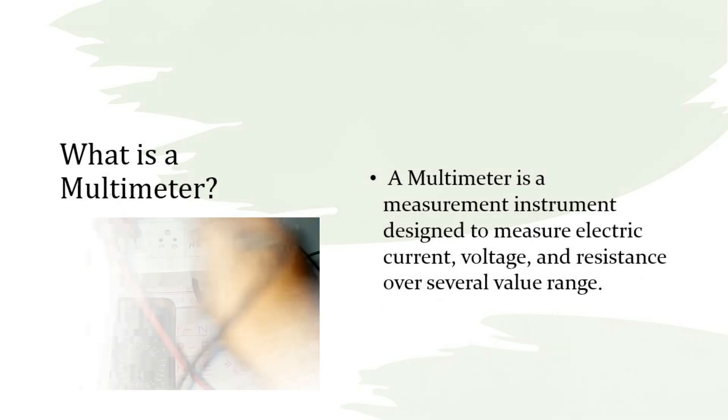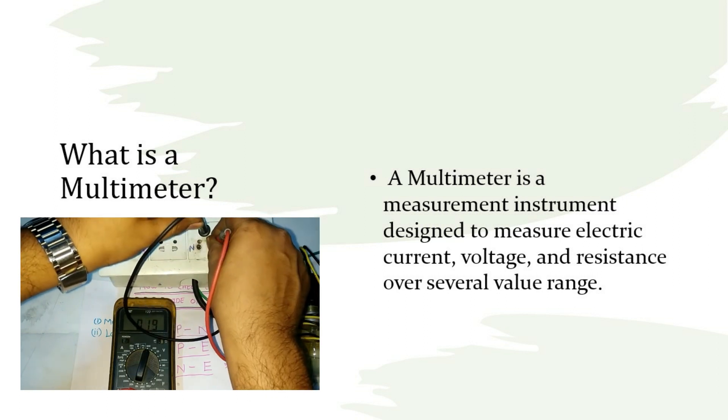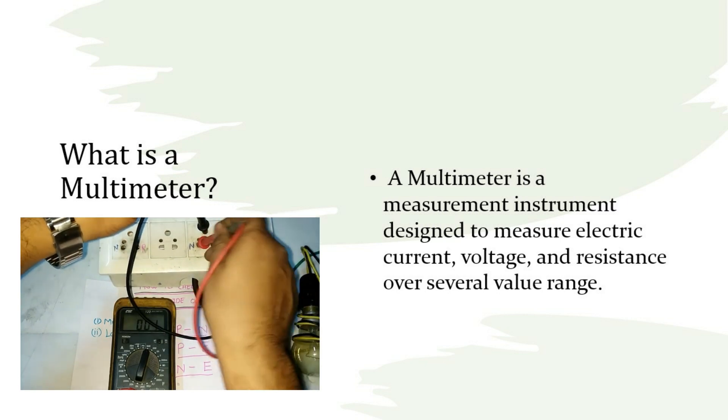What is a multimeter? A multimeter is a measurement instrument designed to measure electric current, voltage, and resistance over several value ranges.